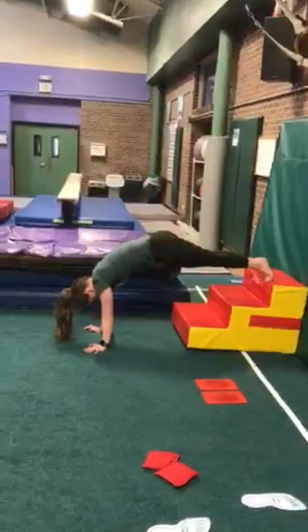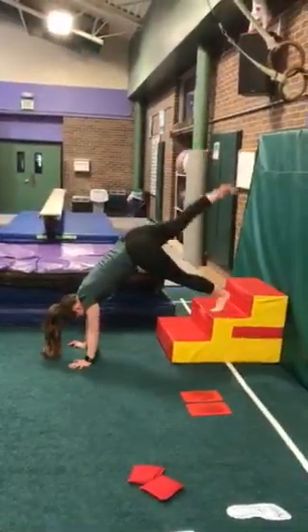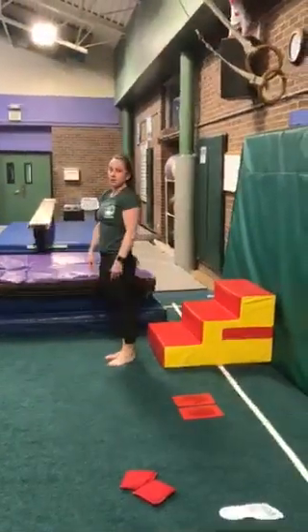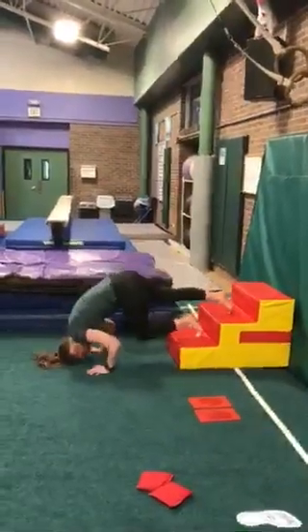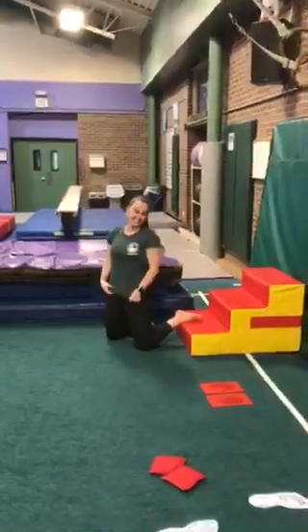She can try to hold that shape — she can even try to pick a foot up. She's always going to walk back down safely to her feet. Now, if she didn't have straight arms, what would that look like? If she walked all the way up with straight arms and then they got tired — that does not feel good. So if you start to get tired, just make sure you walk your feet back down.